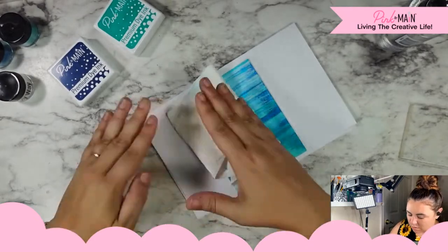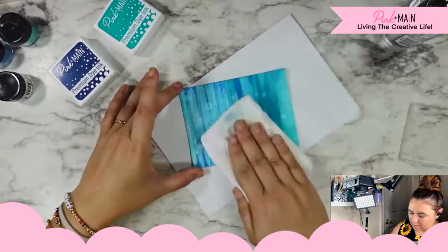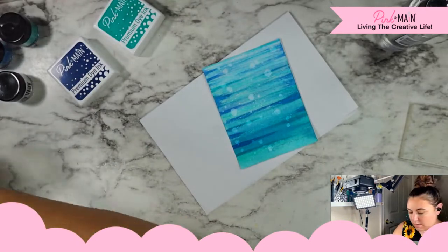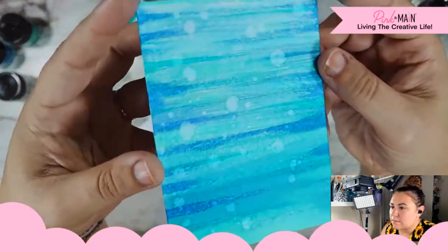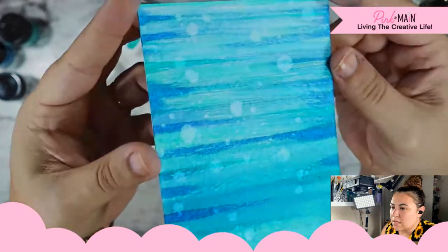Susan said go for it too. I'm going to go in with my paper towel and pick some of that up. Oh yeah, I think that's fun. I like that — it almost has like a bokeh effect. Good call, friends.